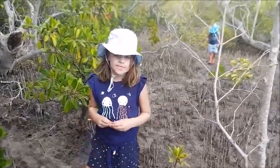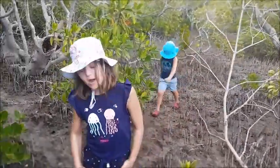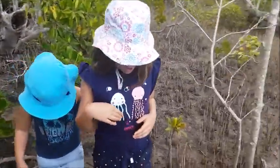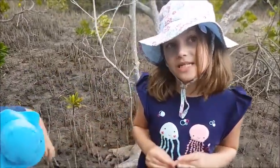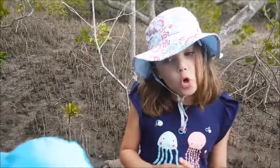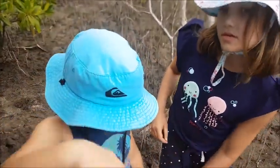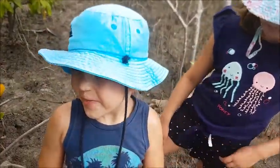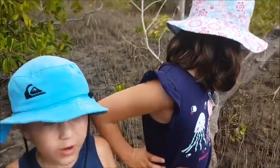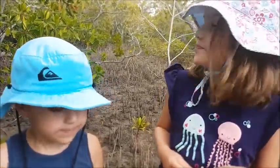Let us know in the comments down below if you have ever caught a crab and give us a thumbs up. Tell us where you found the crabs — we'd love to try there, but we'd like them to be close to us. We live in Hendra, so if you know any good spots in Hendra where you've found really good mud crabs of a good size to bring home, just tell us in the comments. If you found a mud crab somewhere outside of Australia, that's okay too — just leave a message in the comments.